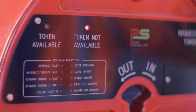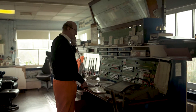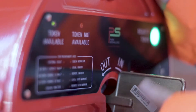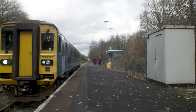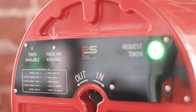Token available and token not available indicate if a key can be released. Four indicators are for the maintainers' use. When the signal instructs you to press request token, and then when the machine indicates a key can be released with a continuous tone, rotate a key out of the machine. The key matches the section so the train can proceed.